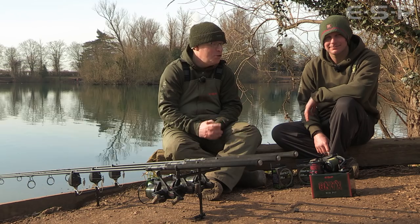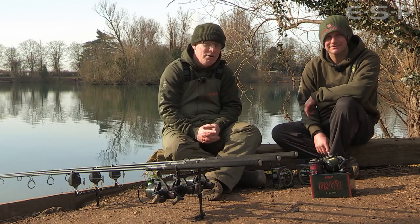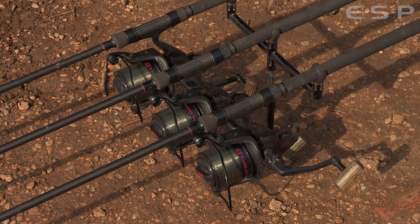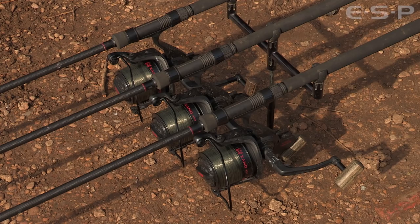We're here today at a very spring-like Orchid Lake near Oxford. We're joined by Kev Hewitt and we're going to have a look at the new ESP Onyx Big Pit Reels. It's another reel on the market and it's our first venture into carp reels, but it's got a few interesting features that make it a very practical tool for carp fishing.